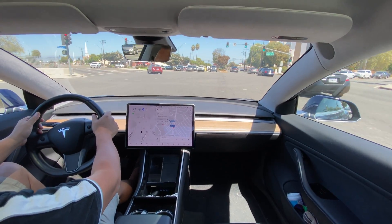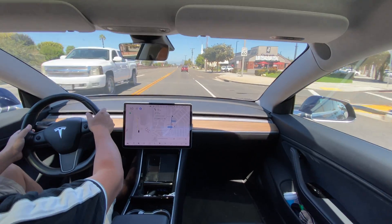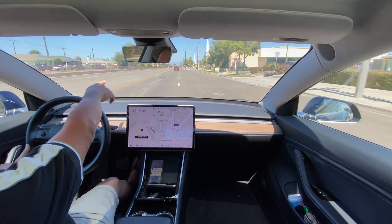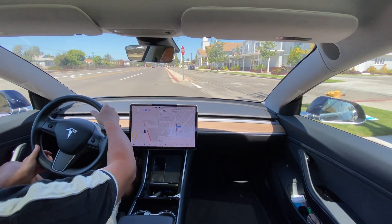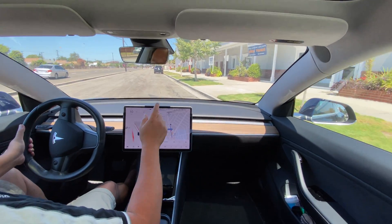I gave it some input because there were too many cars, and it's still doing it. It should go to the right lane here. It's going into this little frontage road — it's going to be a right and then a left on the frontage road. Well, that was interesting. Let's report that.